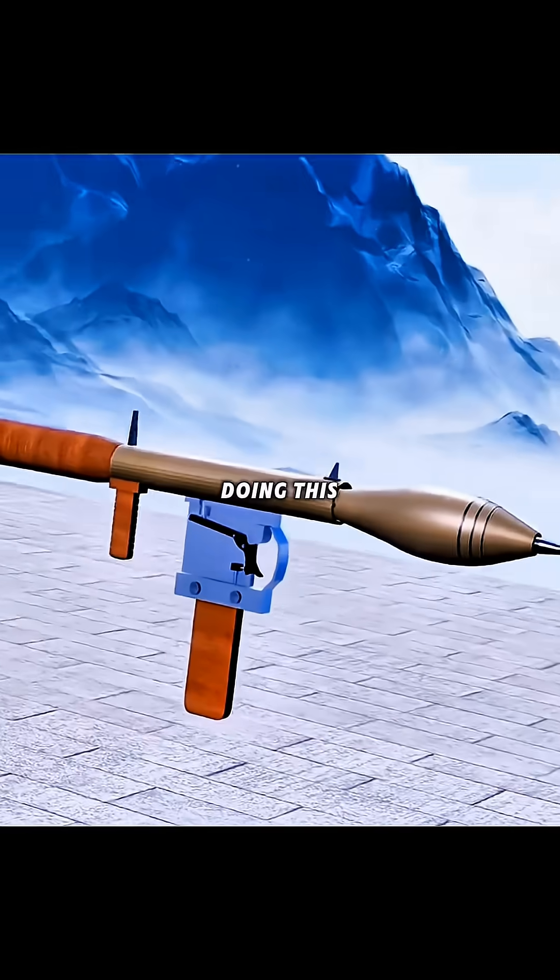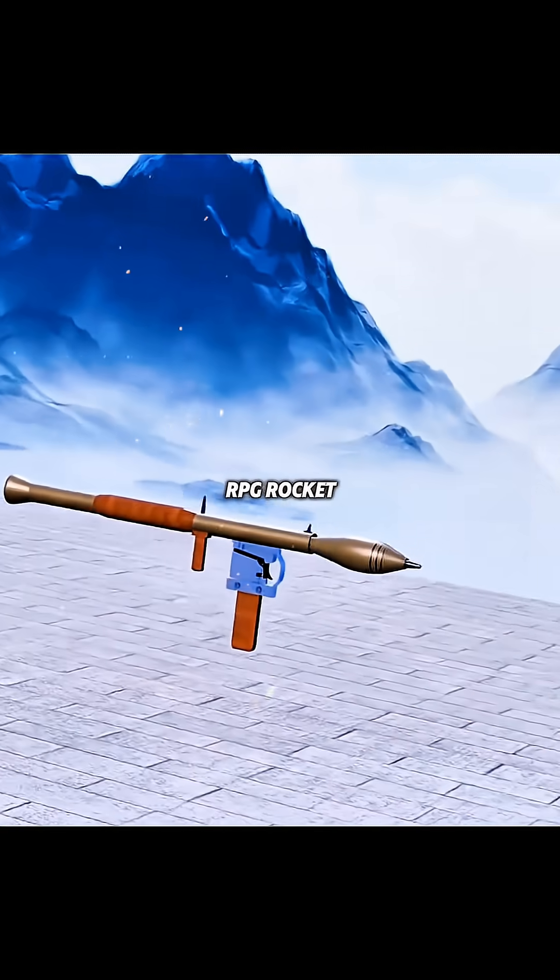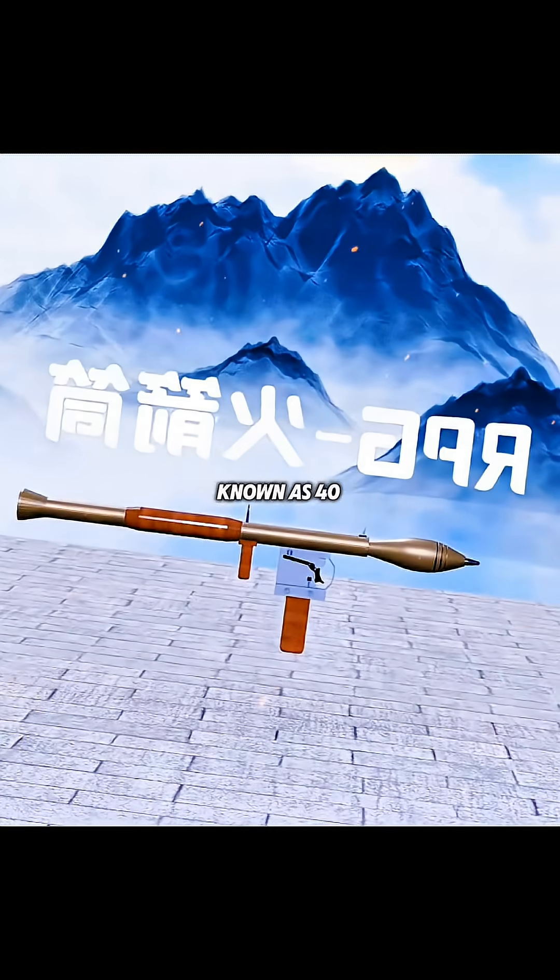And after doing all this, congratulations! You have successfully invented the individual combat artifact — the RPG rocket launcher, commonly known as Forty Fire.